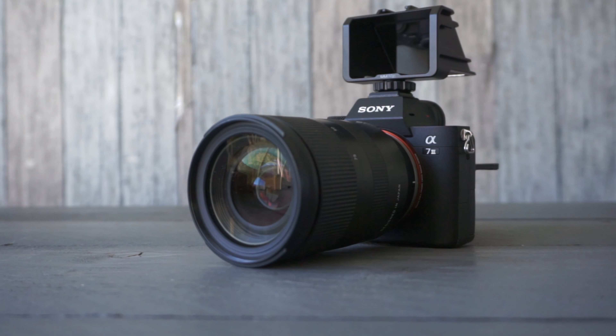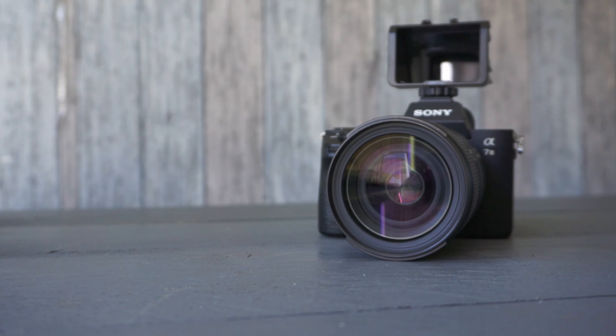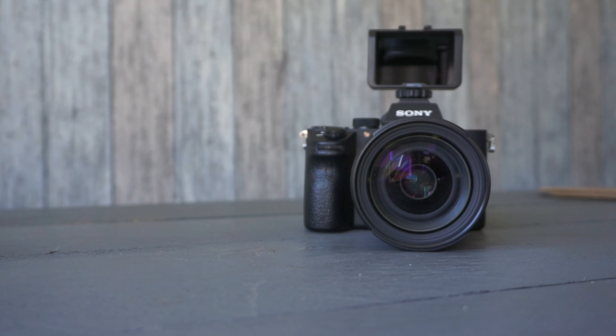If you're interested in buying it, I would just go out and buy it. I'm not sponsored by the company, this is just my own thing that I saw from my buddy Chris. It's just a good thing to have — very useful. So if you want a selfie screen or a flippy screen for your Sony a7 III or any Sony full-frame camera, this is really helpful. That's all, thank you for watching, stay safe, stay healthy, and I'll see you in the next one.